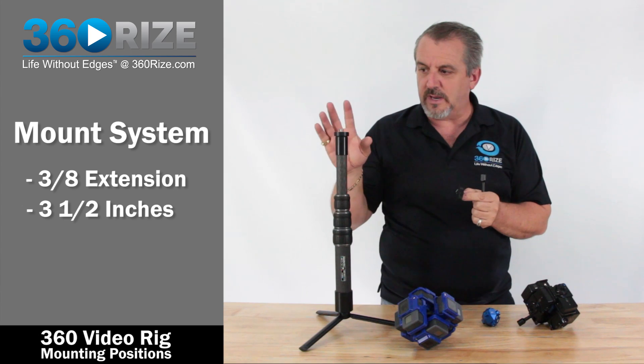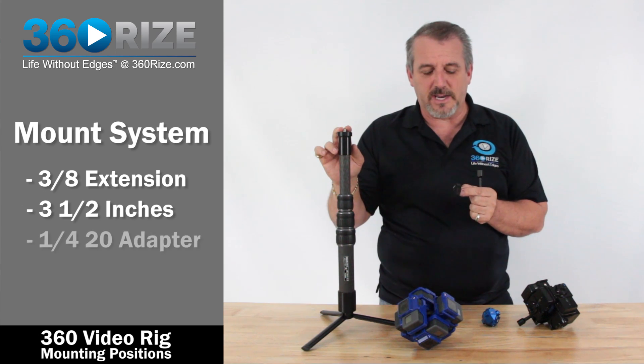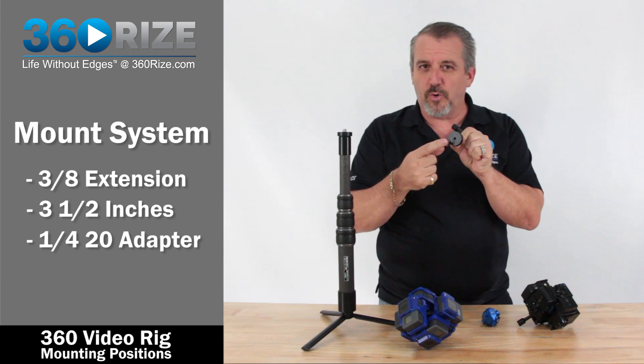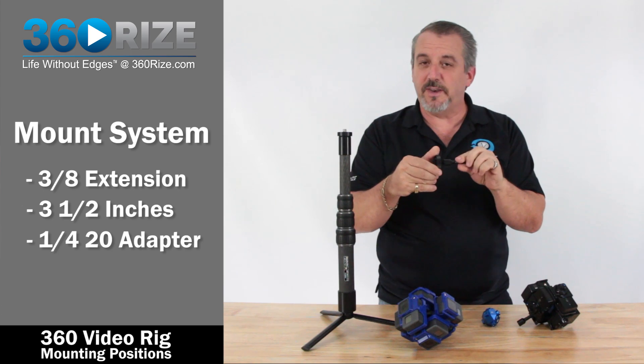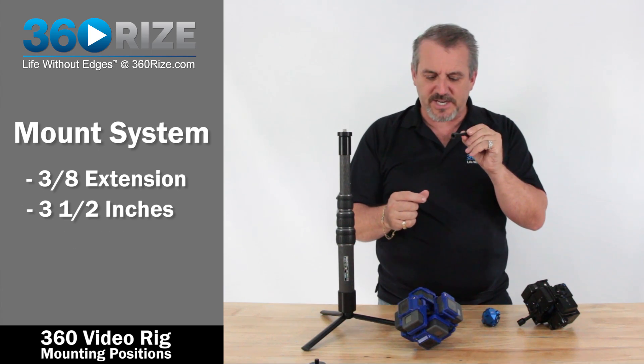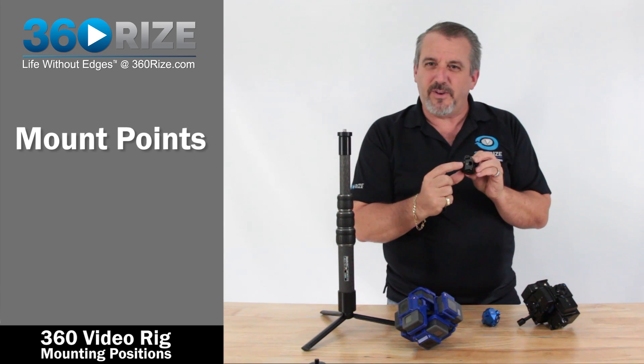In this example, because we already have a 3/8 end on top, we're not going to take advantage of the quarter-20 on the bottom, so we're just going to remove this little adapter and talk about the 3/8 extension. Each one of these mounts has different mount points inside.